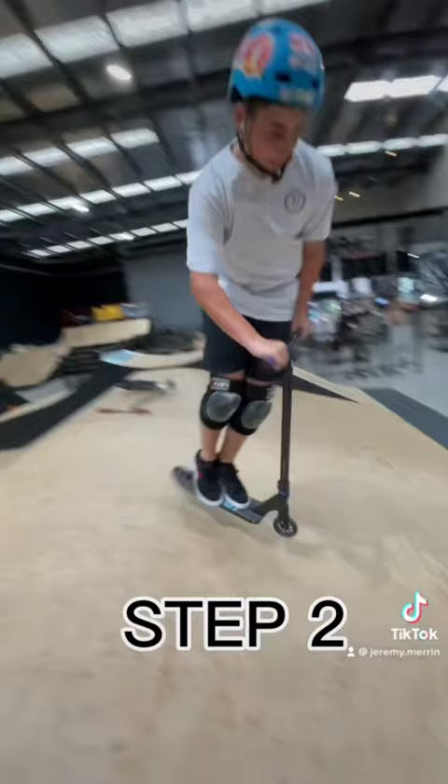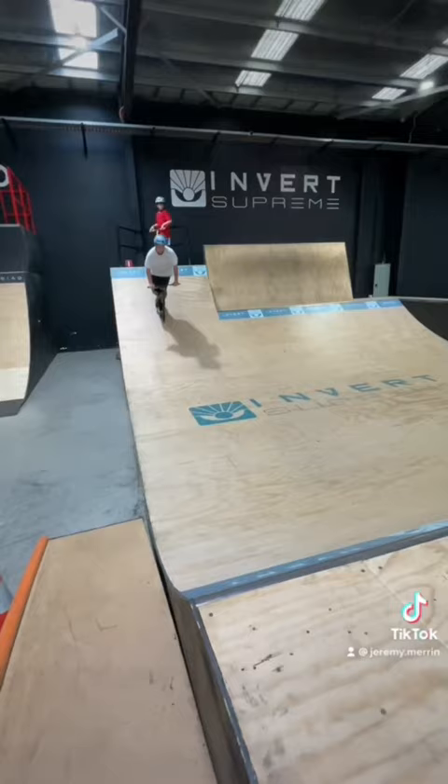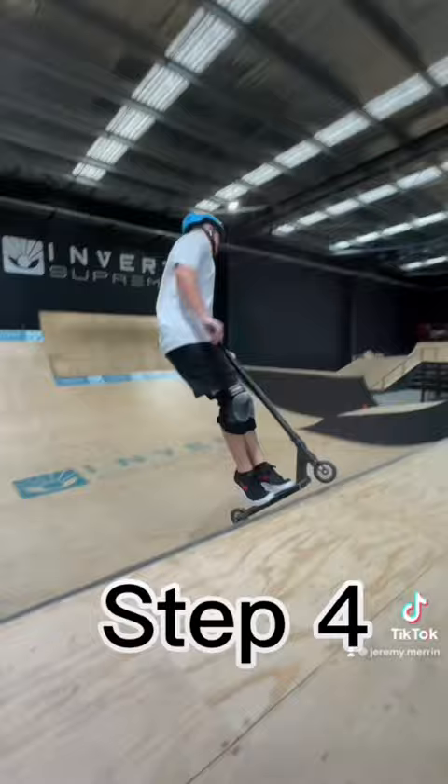Step 3, turn your head in the direction that you're spinning and look over your shoulder. Step 4, continue looking over your shoulder until you spot your landing. Make sure your scooter is nice and level for landing.